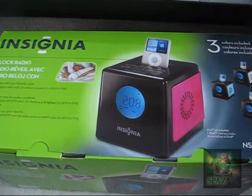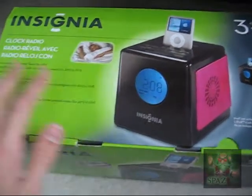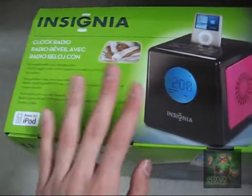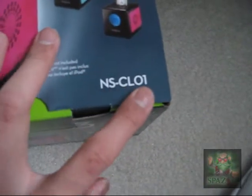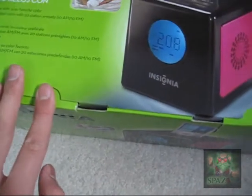This is an unboxing of the Insignia clock radio. I'm not sure what the model name is — I think it's the NCCL01, but I could be wrong. Let's open it up.